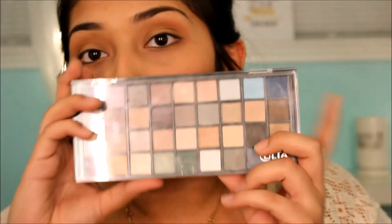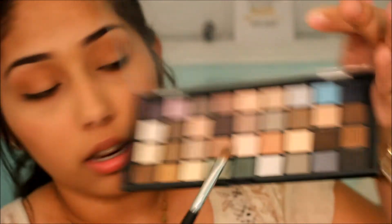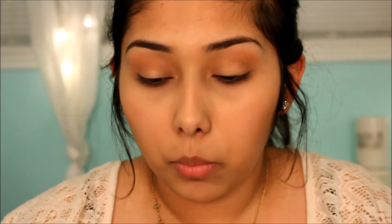Then I go into an Ulta palette I got for Christmas and pick up a champagne-y color. I put it on a paddle brush by Bella and Bear, spray a little bit of MAC Fix Plus on it, and apply it all over my lid. Then I use my blending brush to blend out near the crease.